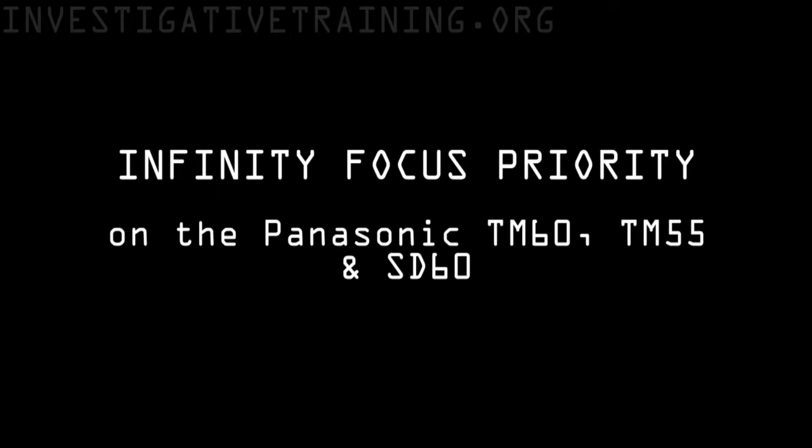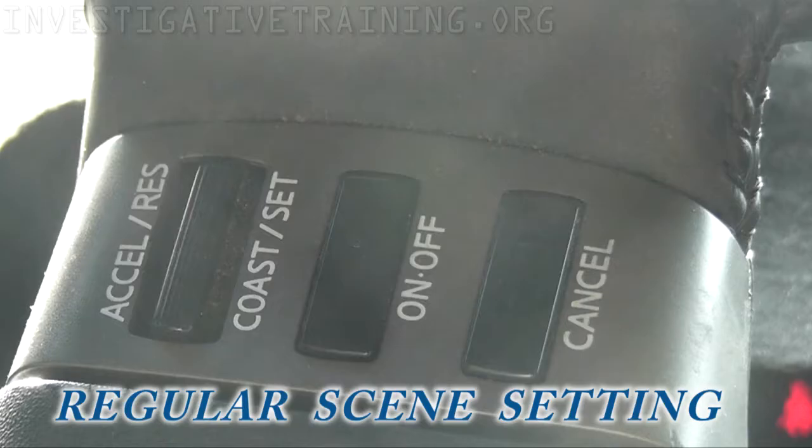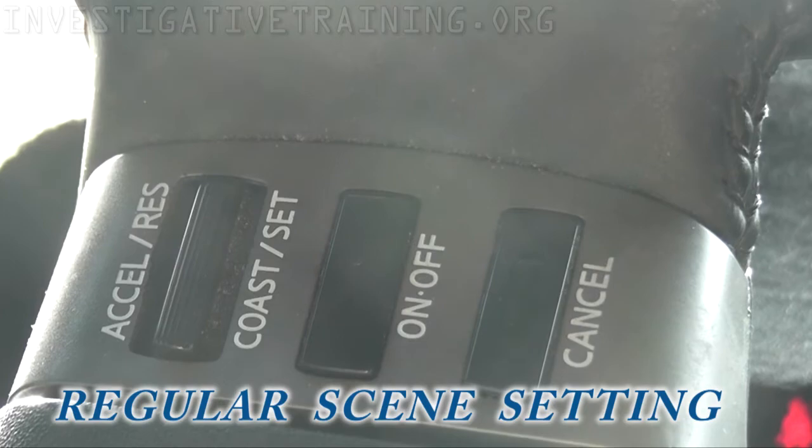Hi, this is Johnston Blakely with Investigative Terrain bringing another camcorder tip. This is a feature tip on the camcorder in the scene selection mode on the Panasonic TM605S or SD60.